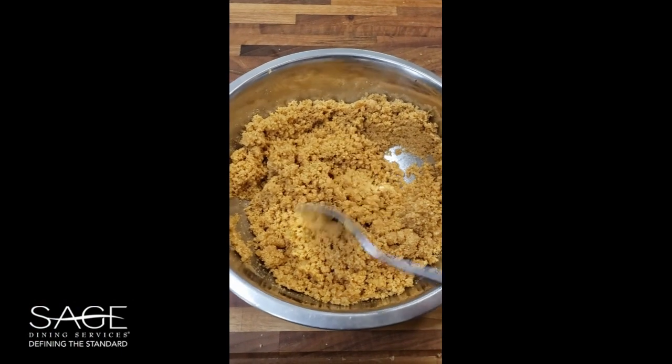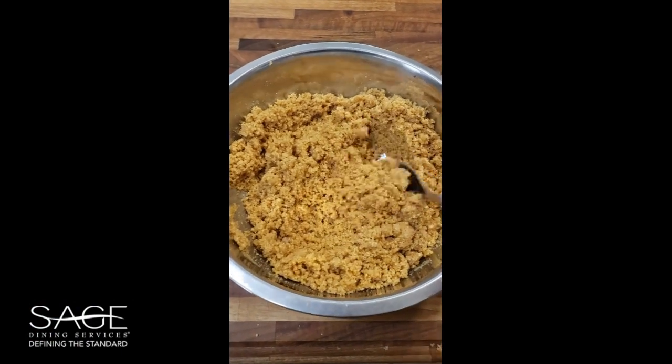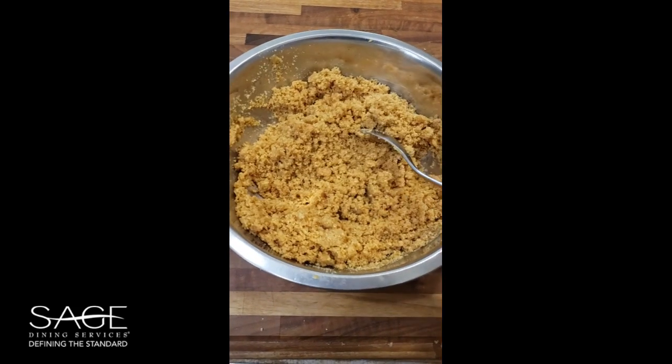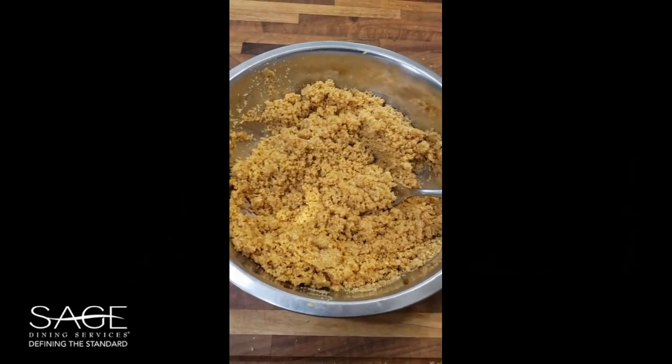When your graham cracker crumb mixture is ready it's going to look like wet sand. If you need to add more melted butter to it to get to this texture, go right ahead.